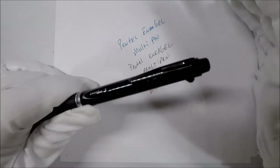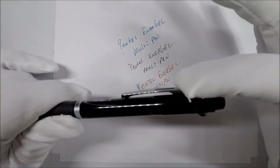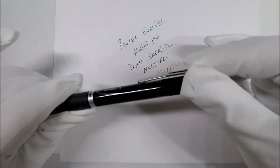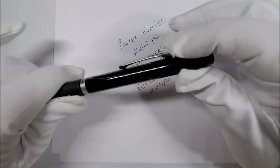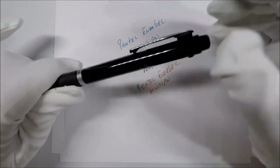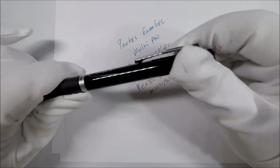I do not like multi-pens where the clip is one of the selectors. I don't like it where the clip moves. I don't know if this is just a pet peeve of mine or if it's something that people should genuinely be ashamed of, but I don't like it.